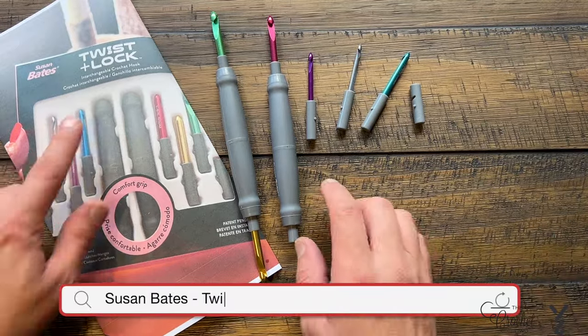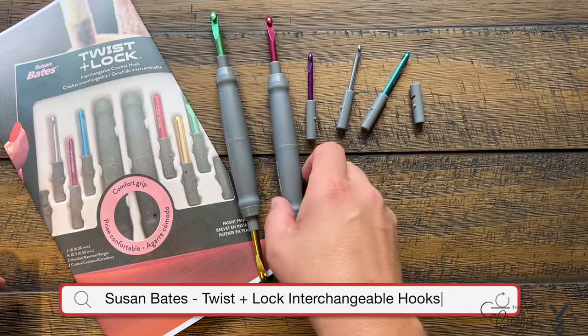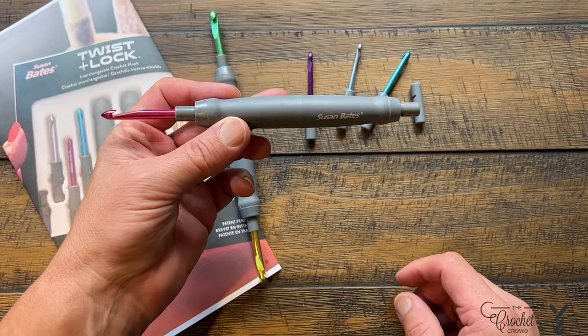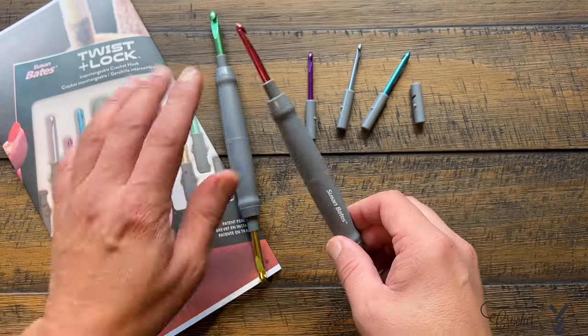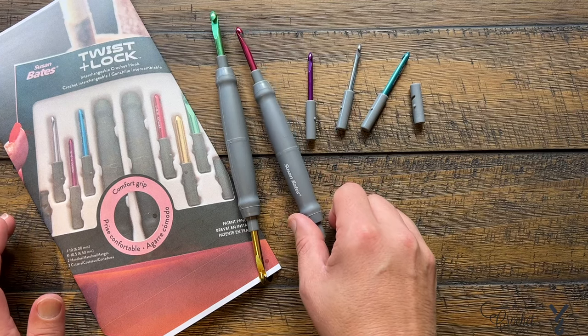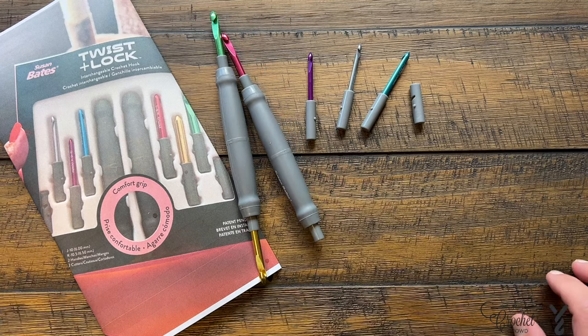Are you interested in seeing something new? I want to show you the Twist and Lock — it's a brand new product by Susan Bates. This hook is actually really quite neat. I never got the packaging with it because I've had these hooks for a while, and now I just see that Joanne has these available, so you'll find those at Joanne.